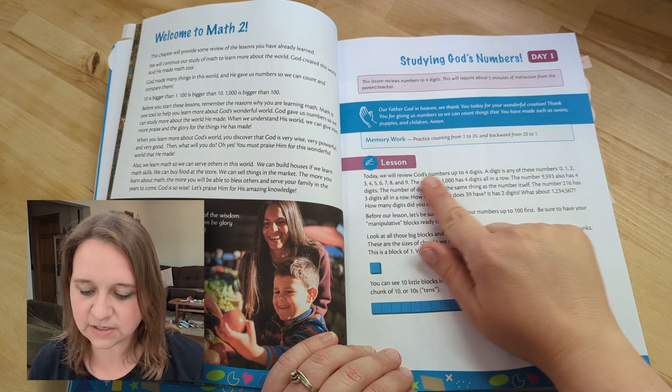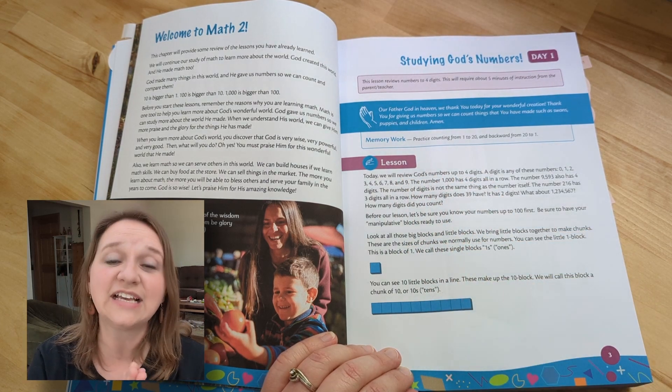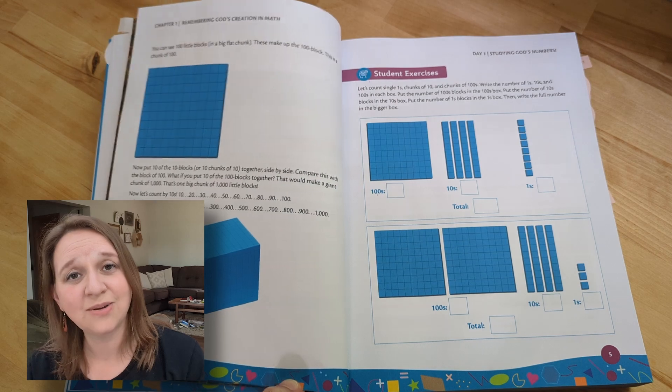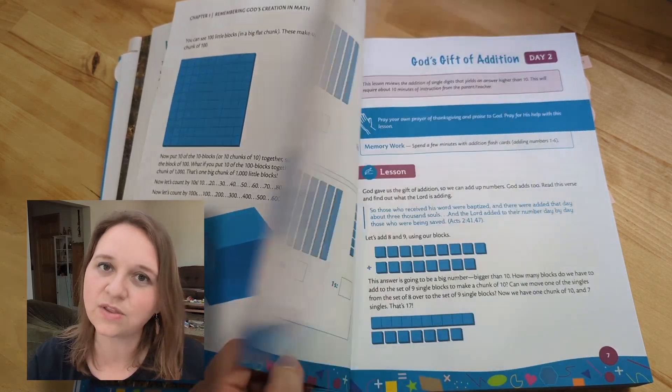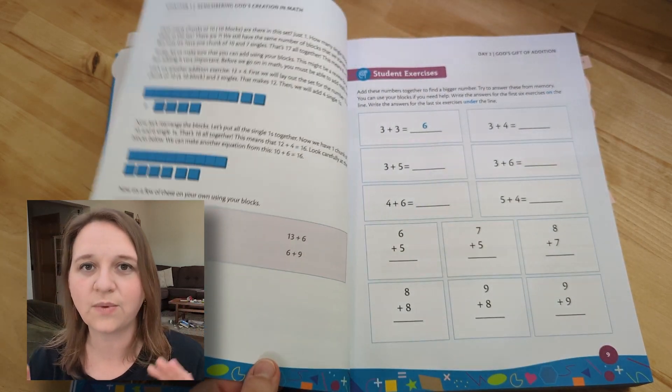Today we will review God's numbers up to four digits. So if your child has not learned up to a thousand yet, just know this is where we are starting. We go all the way from ones, tens, hundreds, and thousands right away starting off.